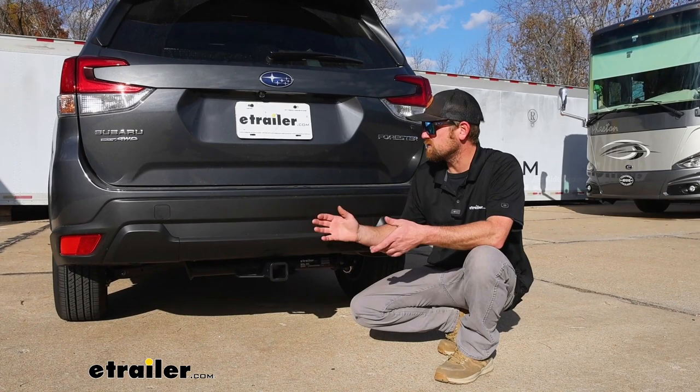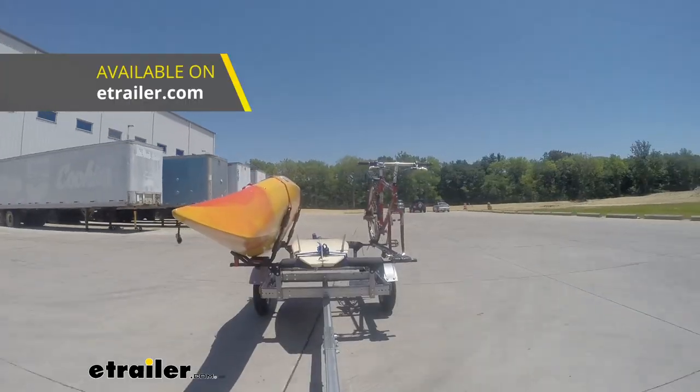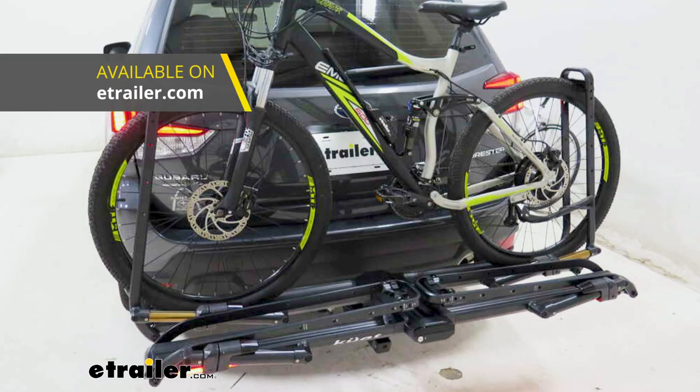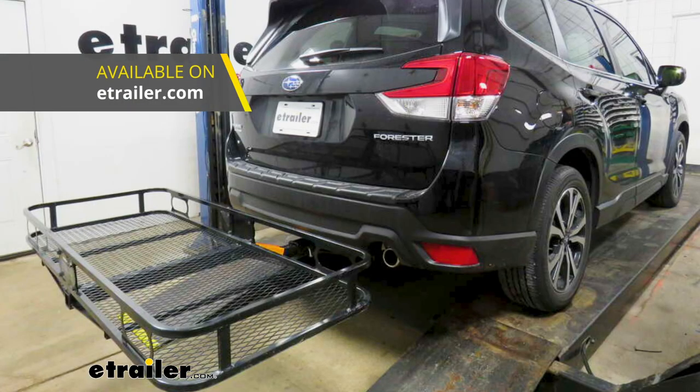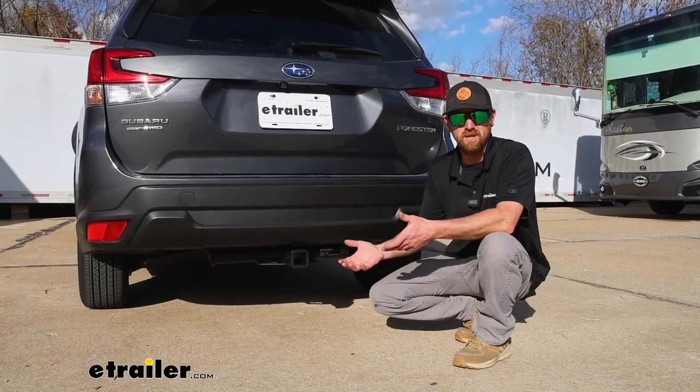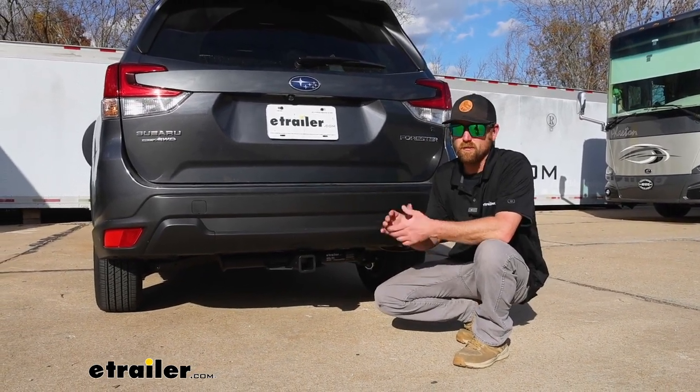When it comes to these Subarus, people use them to do a lot of different things. You see them pulling trailers around, using accessories, and just about everything in between. So by adding a hitch back here, it's really going to help open up your opportunities on what you're going to be able to do with your Forester.